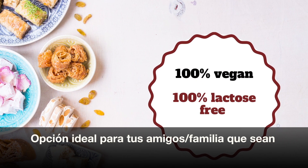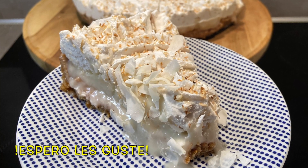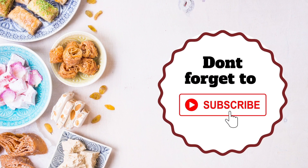Perfect option for your vegan or lactose intolerant friends or family. I hope you enjoy it and remember to leave your comments below. Don't forget to subscribe — see you next time!